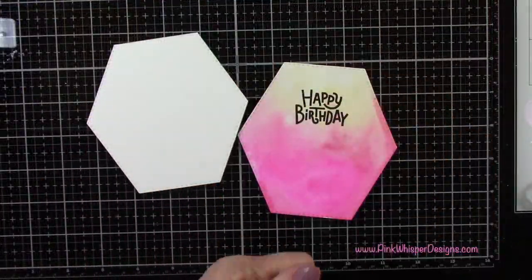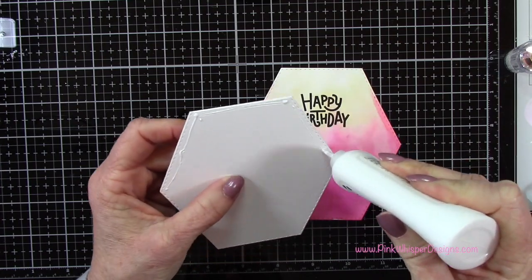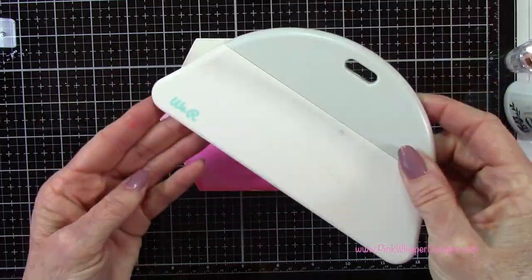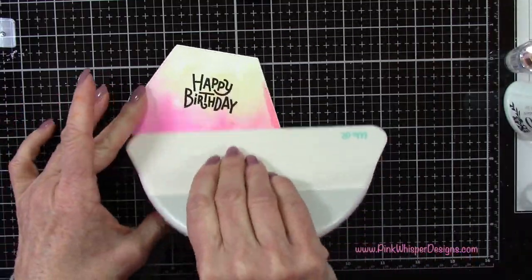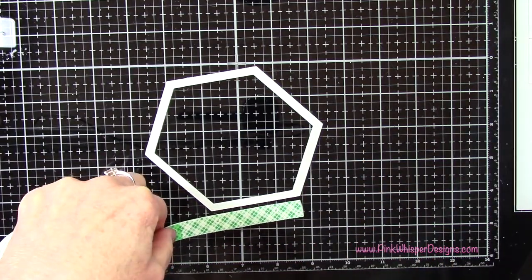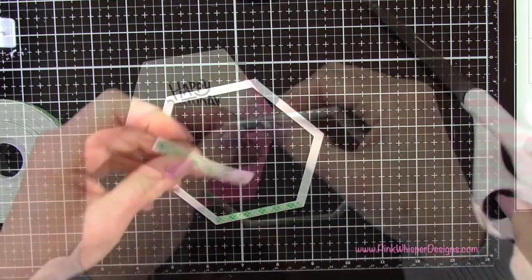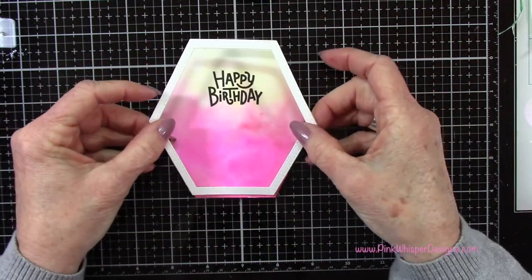I'll grab my Nuvo Deluxe Adhesive and go ahead and attach this panel to the front of my card. I'm going to make sure I have some glue right up to the top edge of the card and plenty of glue all over. Then I'll use my We Are Memory Keepers bone folder just to press that down and smooth out all that glue. Now we've got the frame — we're going to pop that up. I'm grabbing some scotch foam mounting tape and I'm just going to cut some narrow strips and place this all the way around the frame. Then I'll remove the backing and attach that to the card, lining everything up.